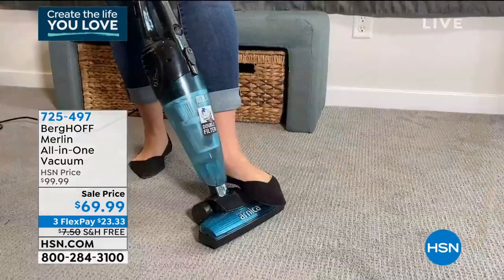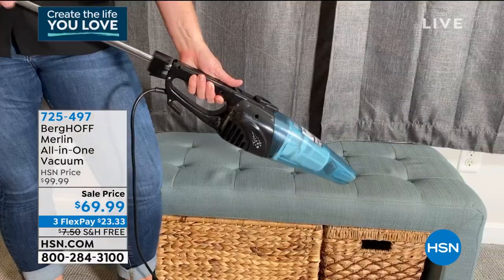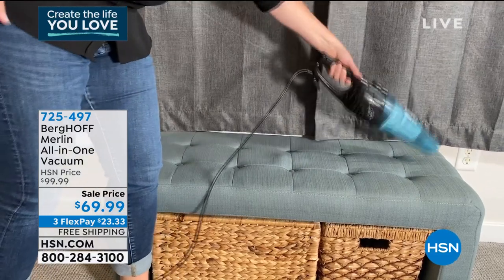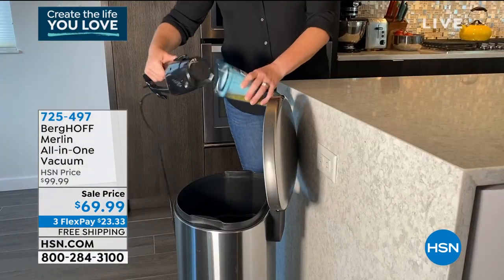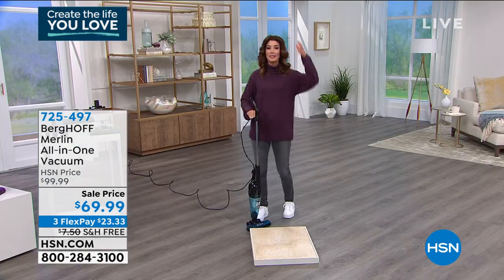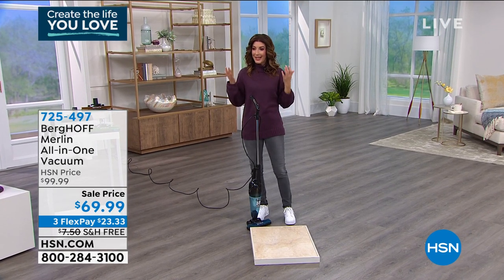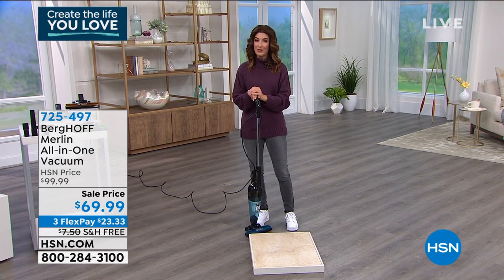Or maybe that vacuum isn't really great at all the handheld attachments and you can't really maneuver around the house. You can't really go outside, get the car done, or get the blinds, ceiling fan, or dusting done. It's one vacuum that does it all — a really great opportunity buy for you today.